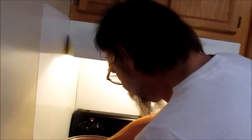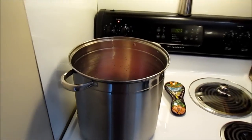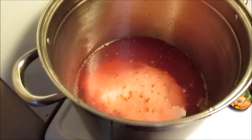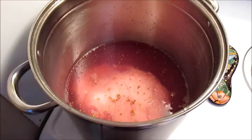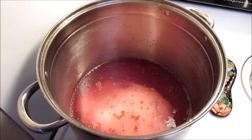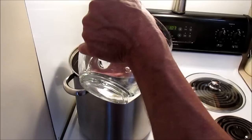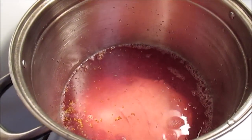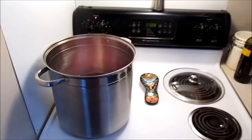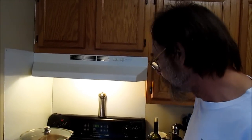Let me look in here — I'll take another cup or two of water. That's about it. Now we're just going to cover this and bring it up to a simmer, and then I'll come back and show you the next step later on. See ya.